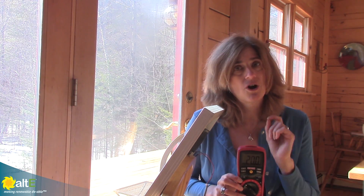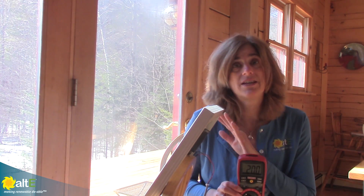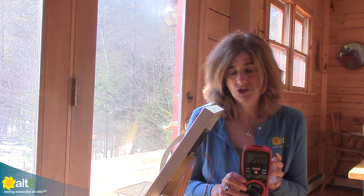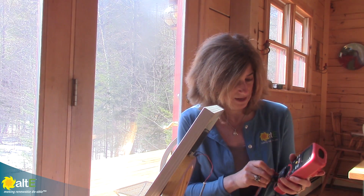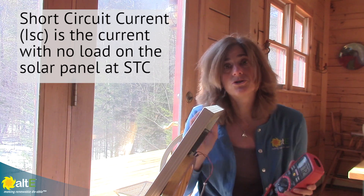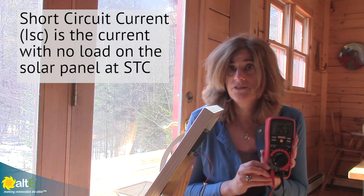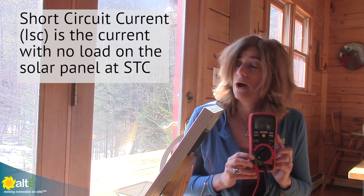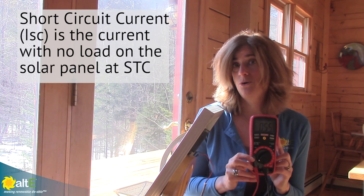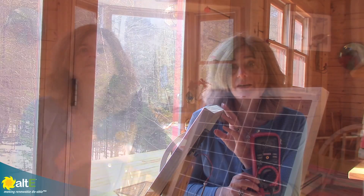But let's measure the current now, because current is really more affected by the intensity of the sun than voltage is. If I switch my multimeter over to measure current, the short circuit current of this solar panel is 1.82 amps. When I've got this connected, I'm reading 0.55 amps. So I'm really not reading a whole bunch — I'm reading right about a third of what the standard test conditions would be.